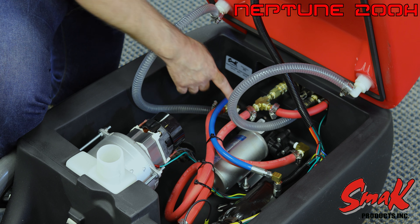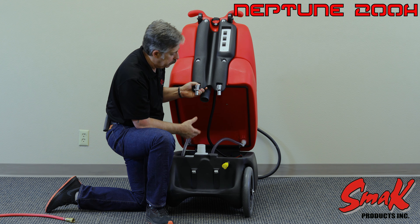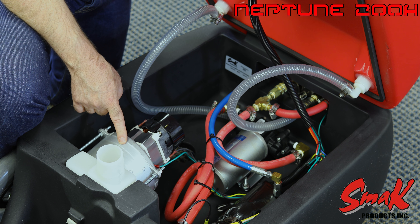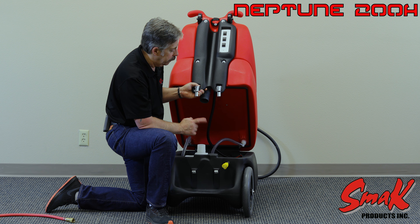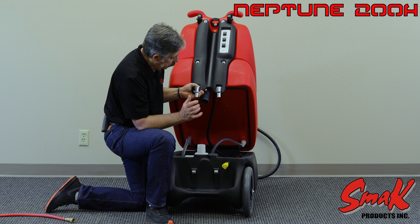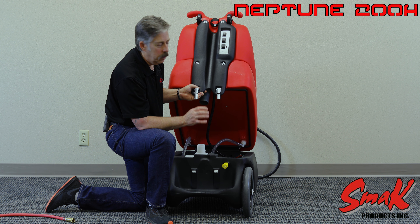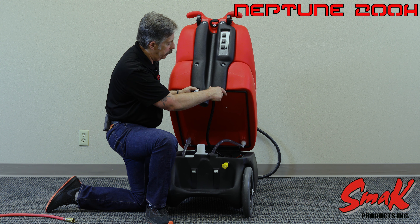On the interior of the unit we have our 200 psi piston pump. We have a 5.7 three-stage vacuum motor producing 140 inches of lift, and we have a 1,000 watt inline heater. All components running wide open will not consume any more than 19.5 amps.